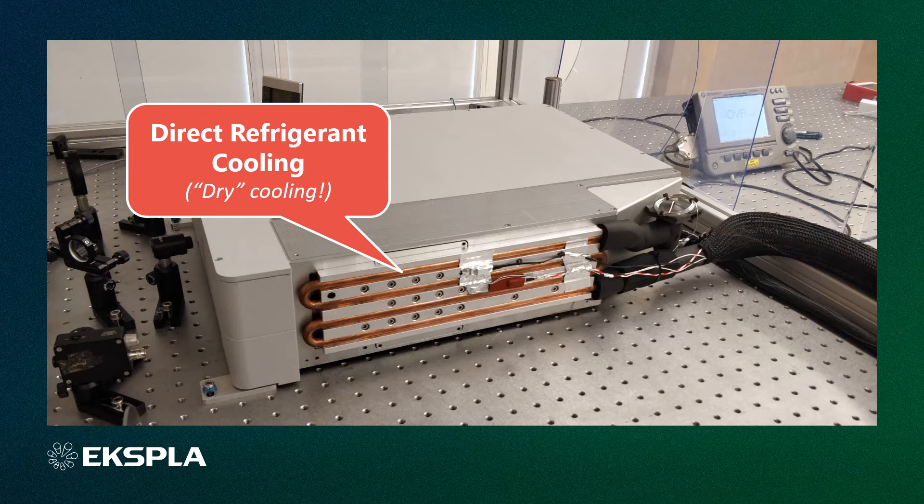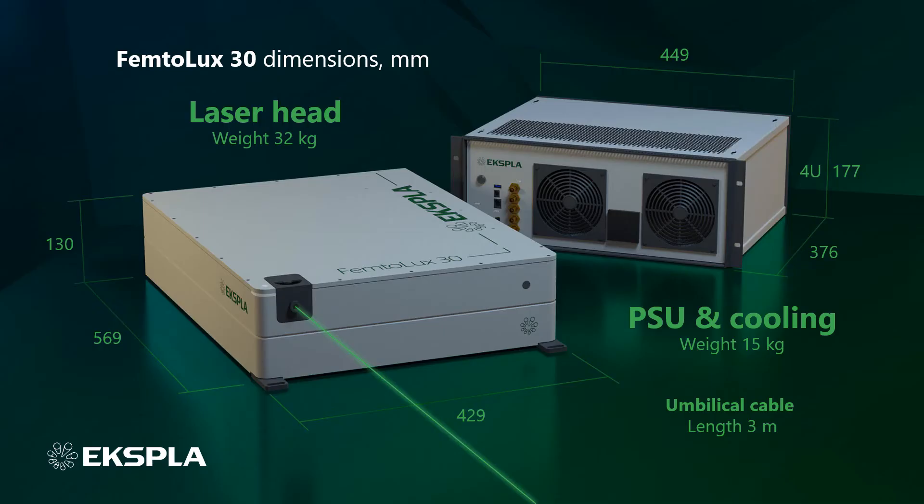The entire refrigerant circulation system is completely sealed. The cooling plate is completely detachable from the laser head for more convenient laser installation inside any laser processing equipment. Unlike water cooled systems, the direct refrigerant cooling system does not require any periodical maintenance such as water and particle filter replacement or rinsing. Other components of the laser cooling system are so compact that we have managed to integrate them with the laser power supply unit into a single 4U size 19 inch rack mountable housing with a total weight of just 15 kg. The entire Femtolux 30 laser system contains only two units — the laser head and a power supply unit with integrated direct refrigerant cooling system — interconnected with a three meters long umbilical cable.